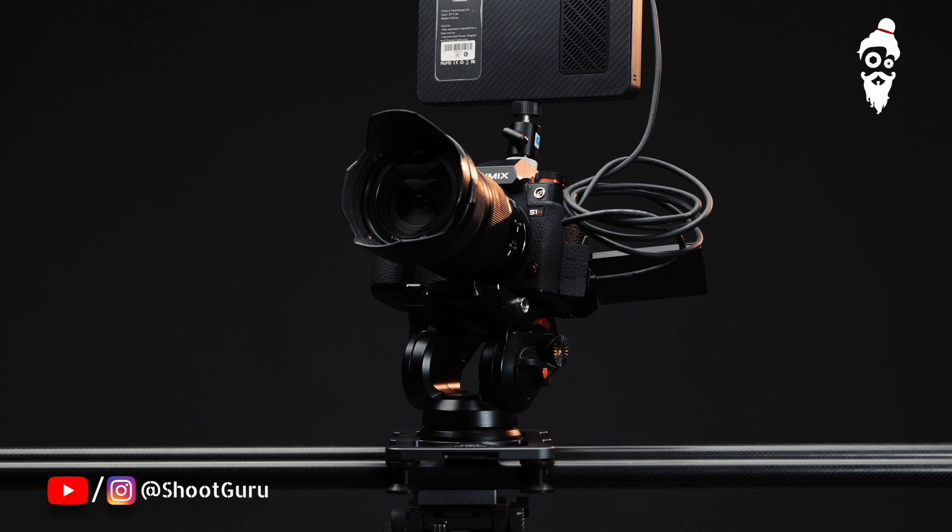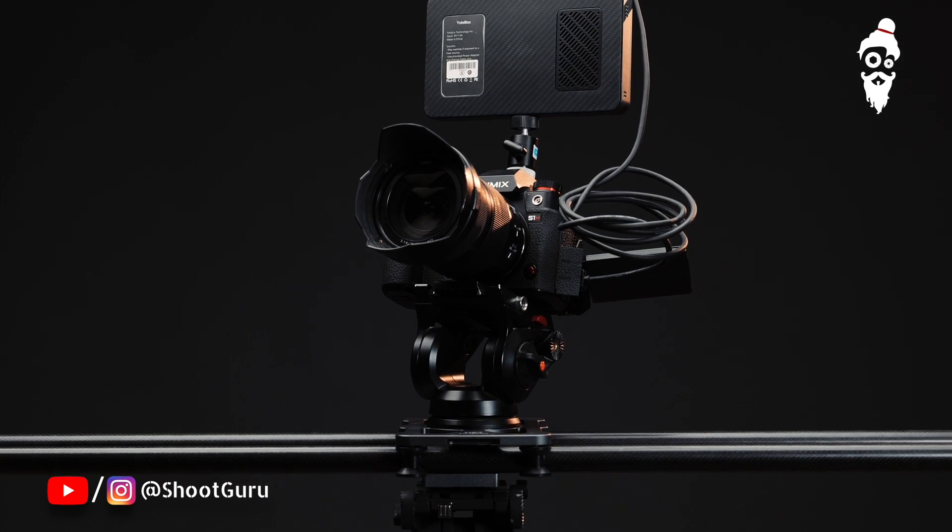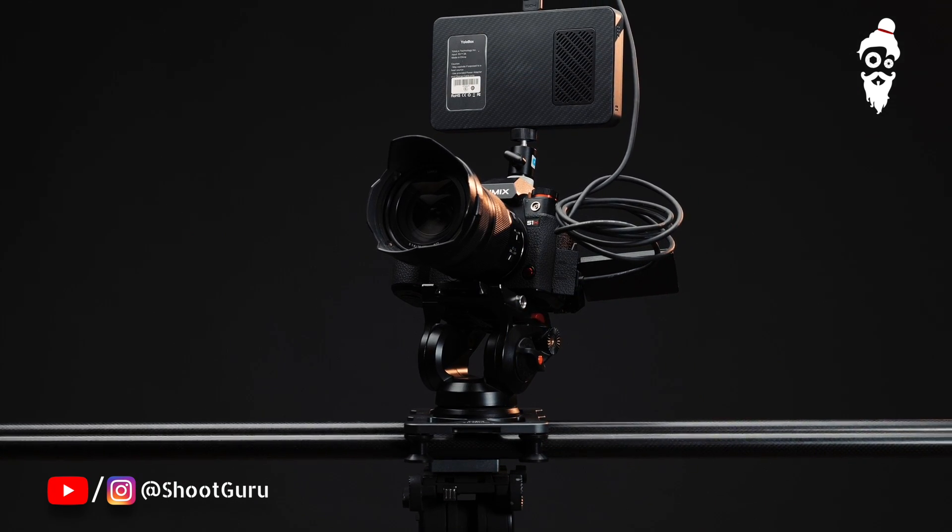If you are looking for those cinematic shots — be it for weddings, short films, documentaries, ad films, or amazing time lapses — this is your go-to option. It is now available in India at a very affordable rate, and you can find the link in the description of this video.